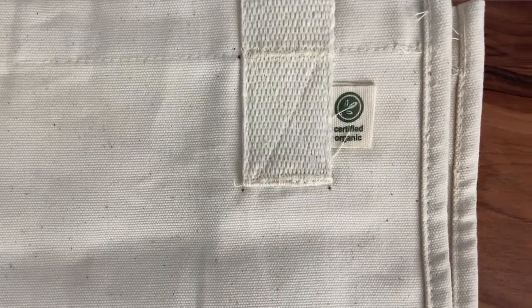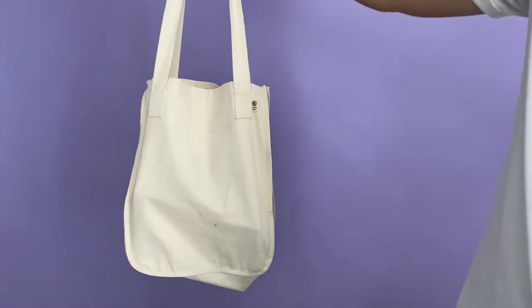Due to its 100% cotton composition, we customized the EC8040 using DTG printing. Here's a closer look at how the prints look.